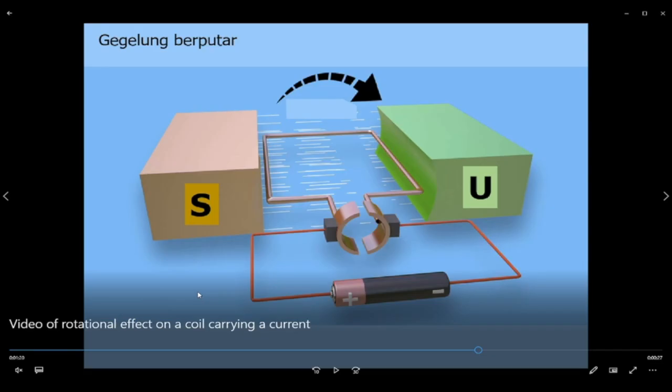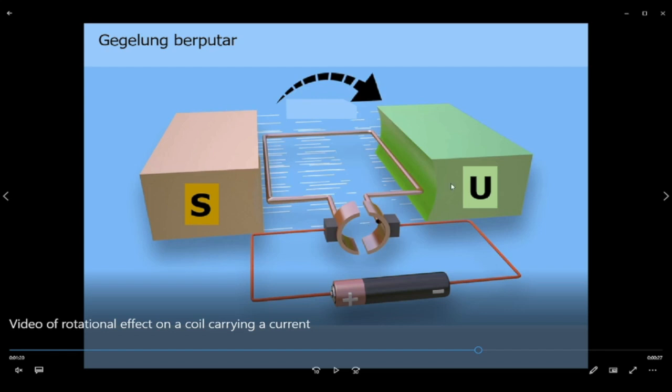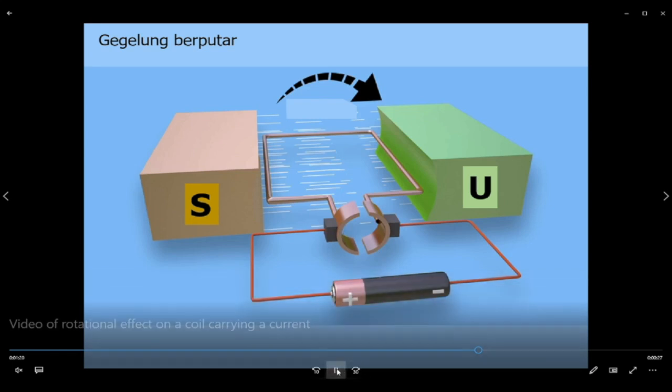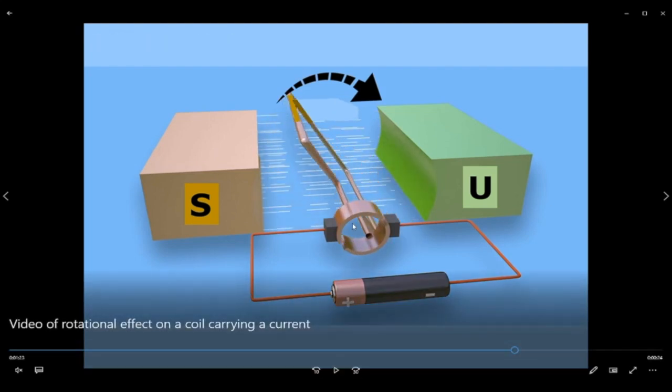So now let me show you how the motor would rotate and what the commutator and carbon brushes are for. This is a video taken from the KSSN textbook — we're just going to watch a short snippet. Here we've got the rectangular coil placed between two permanent magnets — S is south and N is north. As you can see, here's the commutator ring and the carbon brush. Now observe what happens to the commutator as the coil rotates. You can see that the commutator rotates together with the coil.